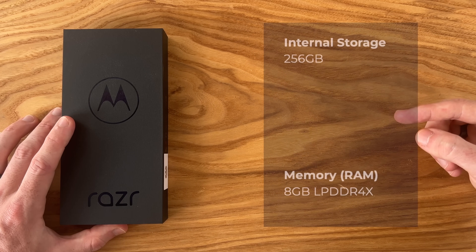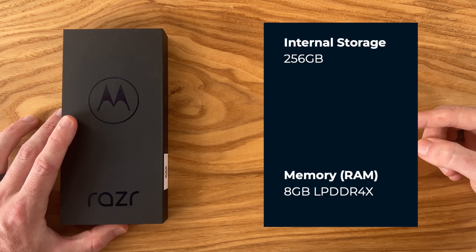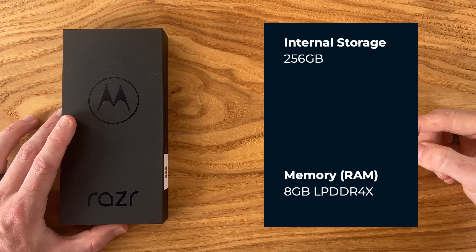There's one configuration of this phone — it comes packed with 8GB of RAM and 256GB of storage.